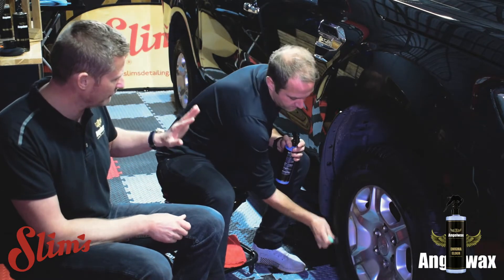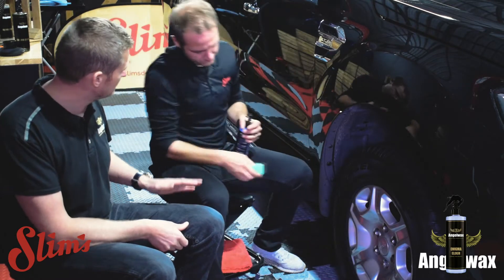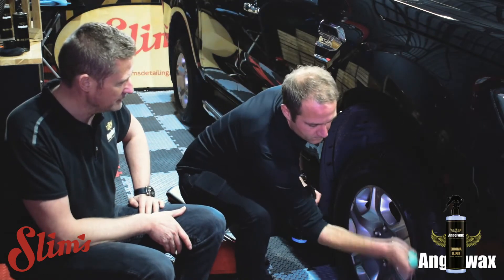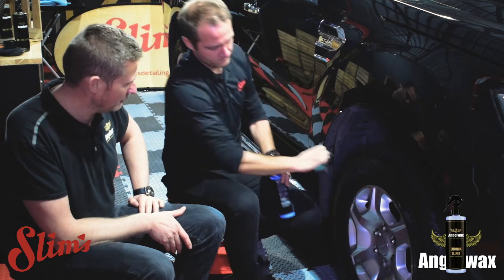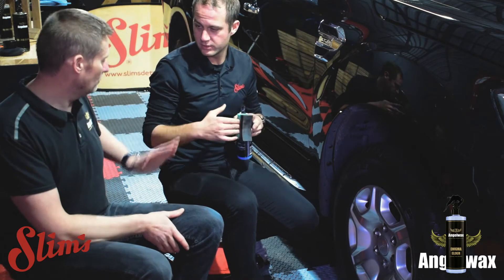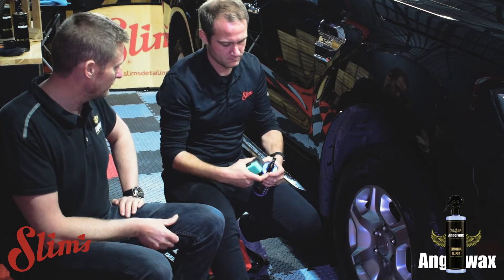Be very, very careful with a warm tyre if you're doing this in the sunshine. Try and get the tyre slightly cooler into the shade so it has time to settle rather than flash completely. It's leaving a nice shine, and these are safe for tyres — it's not going to rot the tyres or cause any damage. Very safe for the tyres on the sidewalls.